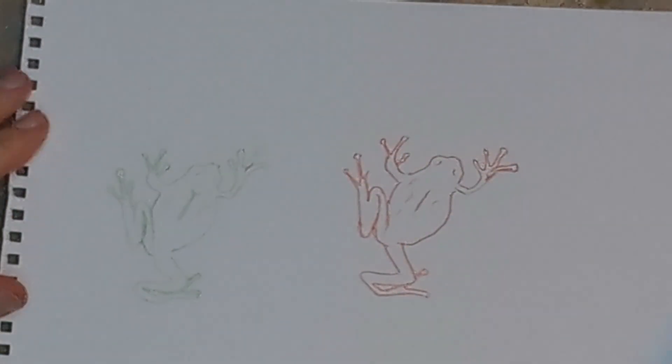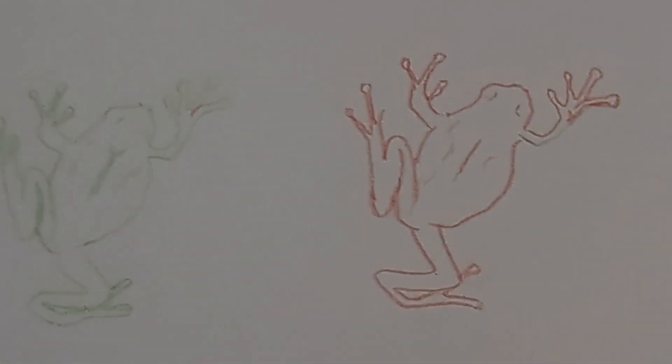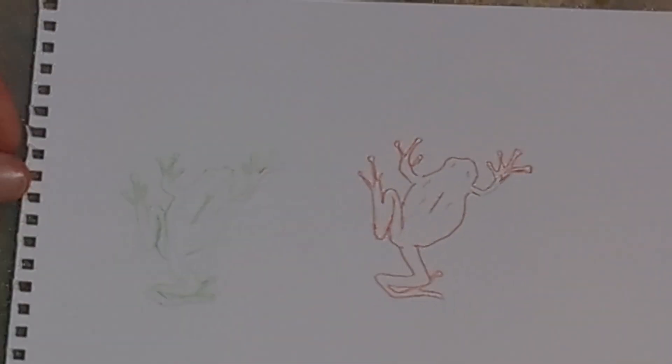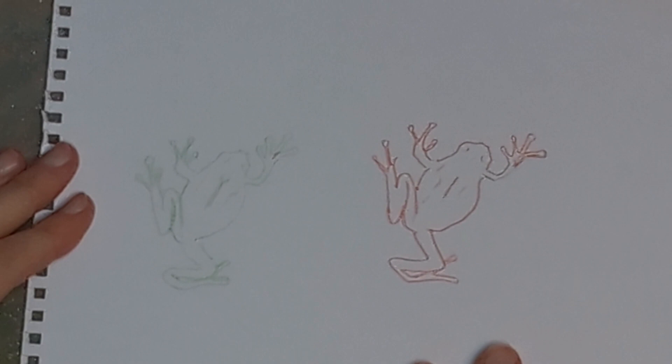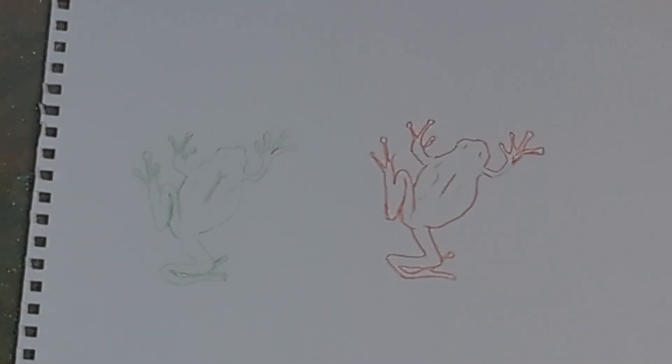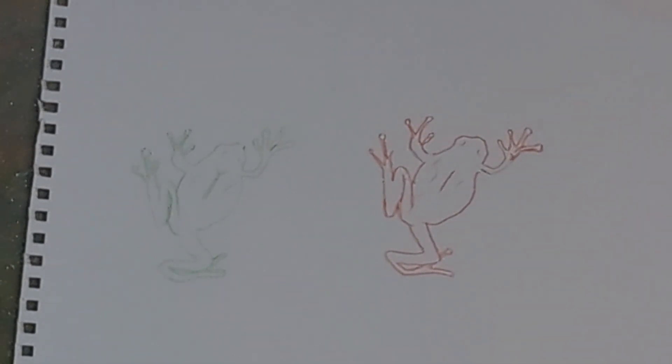Hello again, welcome back to my channel. Today I'm going to do a couple of little frog designs — this is in preparation for a tattoo. I thought I'd do a bit of painting, see what comes up and see which one I'm going to use. It's going to be on my arm, like a little crawling frog — very cute. So let's see what happens!